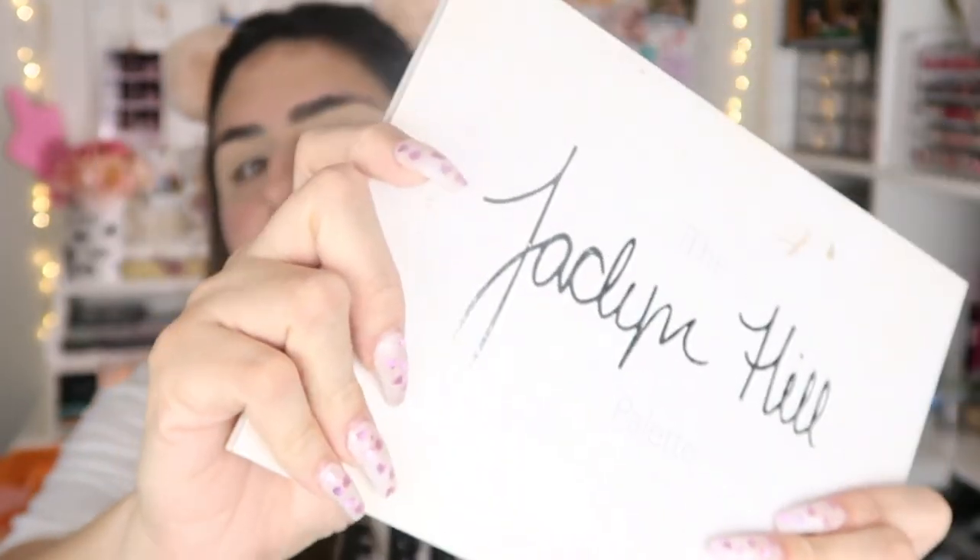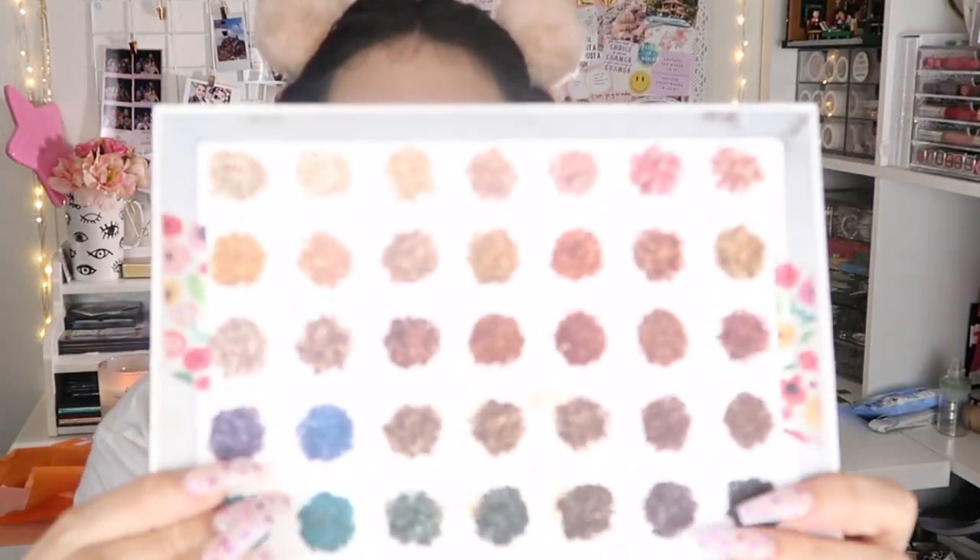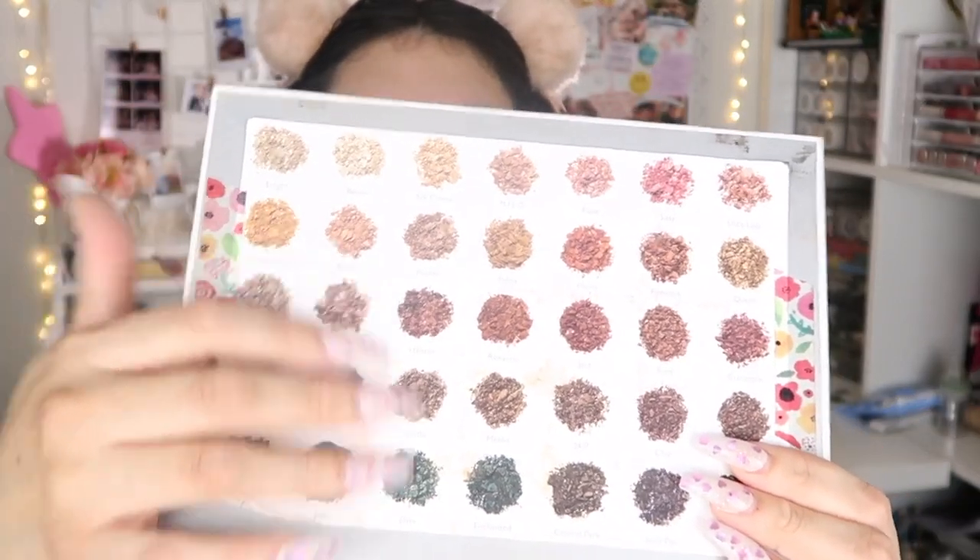I picked up the Jaclyn Hill and Morphe collab Volume 2 and I really like the packaging — it's similar to Volume 1. I went to the Morphe store and they actually had a lot left; I thought they'd sell out quick, but it never sold out. It came with bubble wrap. I have my Volume 1 right here — the packaging was matte and mine is extremely dirty. Volume 1 doesn't have shade names inside, so I had to print out the picture from the Morphe website and paste it on the palette so I could reference the shade names while filming.